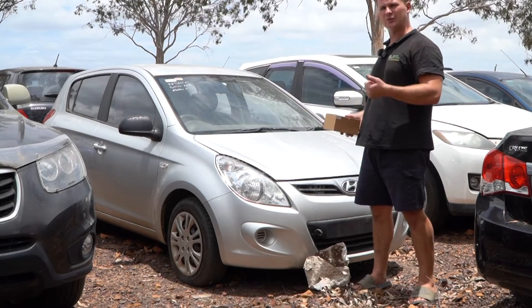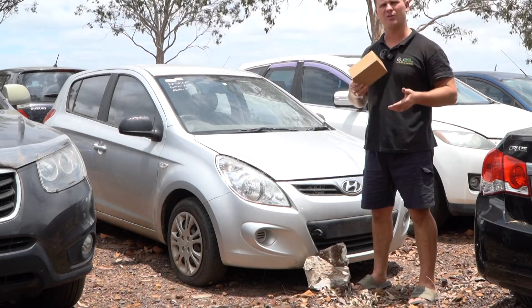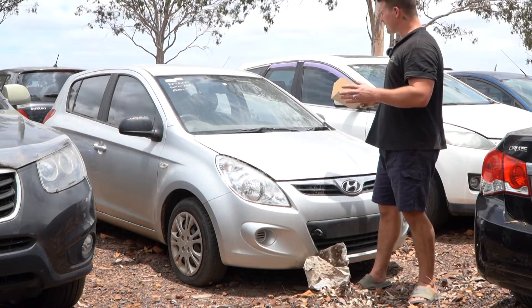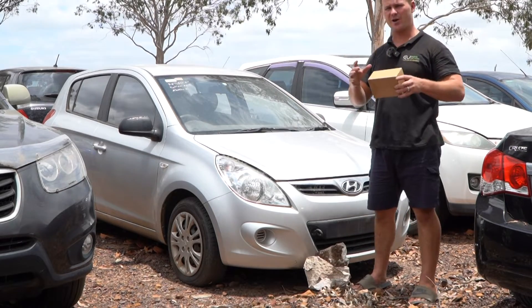We teach you how to install it and we save you money on the part as well. Best of all, a three-year warranty is included. I'm expecting this one to take about 15 minutes. The hardest part will probably be getting the horn pad off.